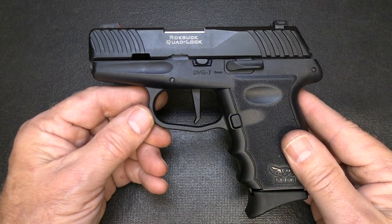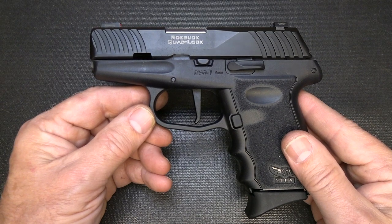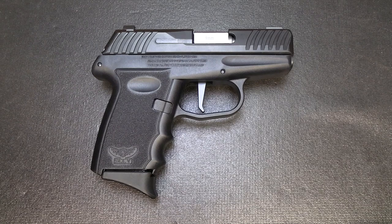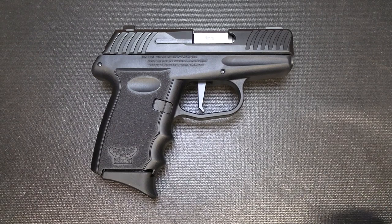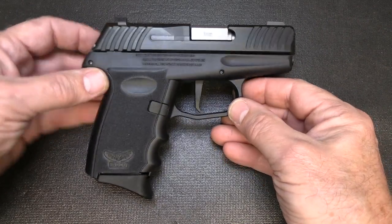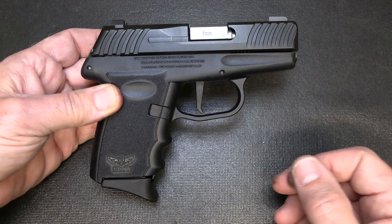The MSRP is $299, but usually at your local gun shop the market price can be considerably less. Pros and cons of the DBG-1 — comparing it to the CPX-2, this is a vast improvement. It is a striker-fire pistol, so it's got a more consistent trigger pull.